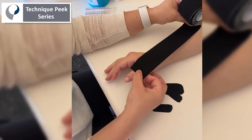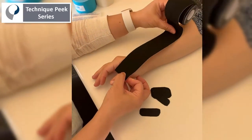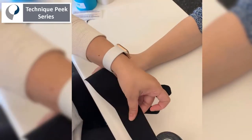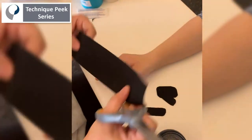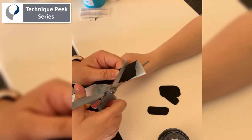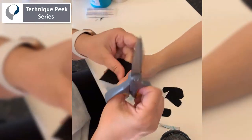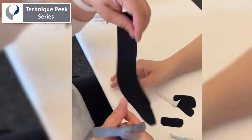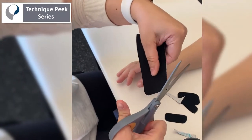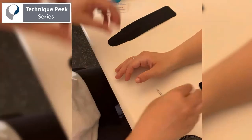I start measuring the tape from just proximal to the IP joint to about two-thirds up the forearm. Then I taper one end because the thumb is a little bit thinner. All the edges have to be round — if they are square, they will get caught and fall off faster.